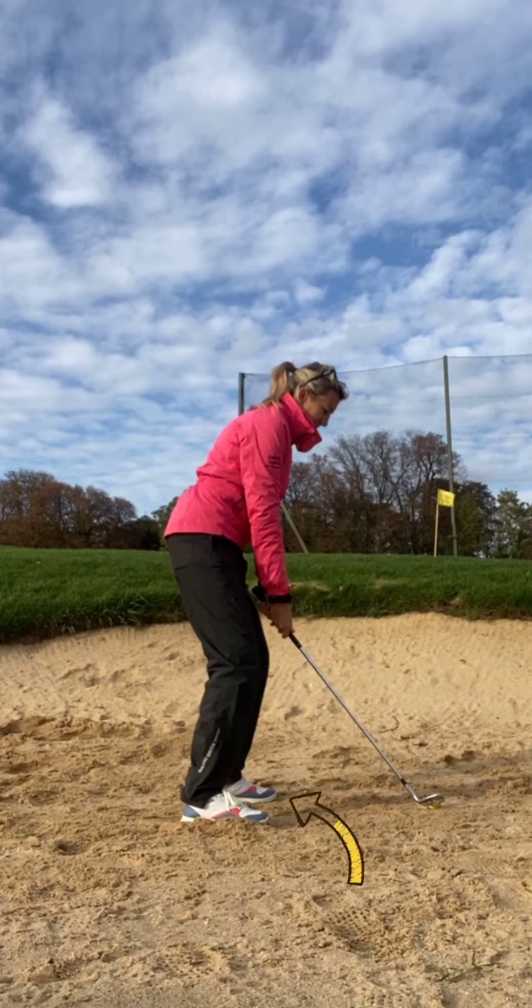Put your weight a bit more forwards on your feet, as this again is going to give us that steeper angle of attack. You're going to hit down on the shot, and then just make sure that you're equal to equal on the actual swing length — give a bit of commitment as well.